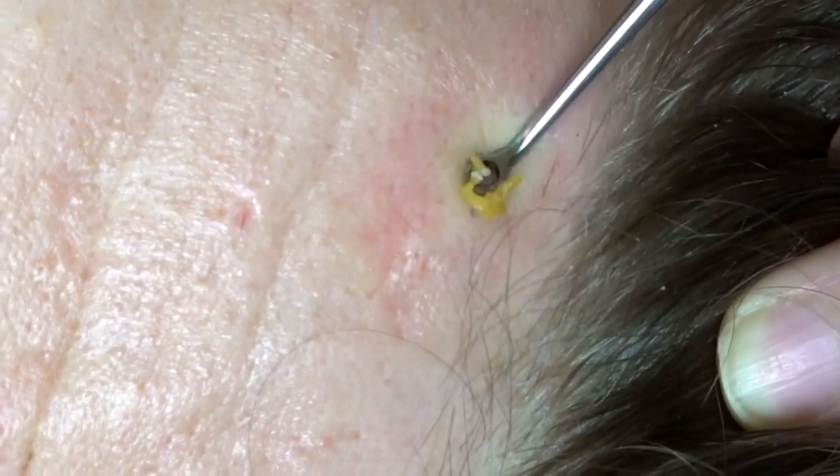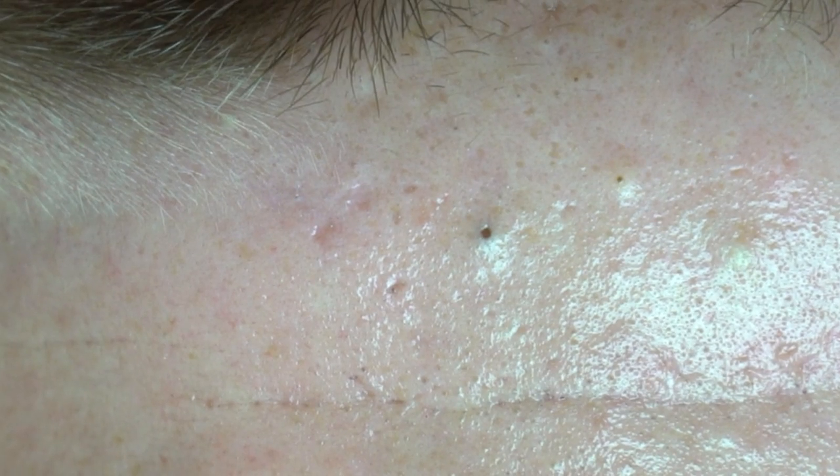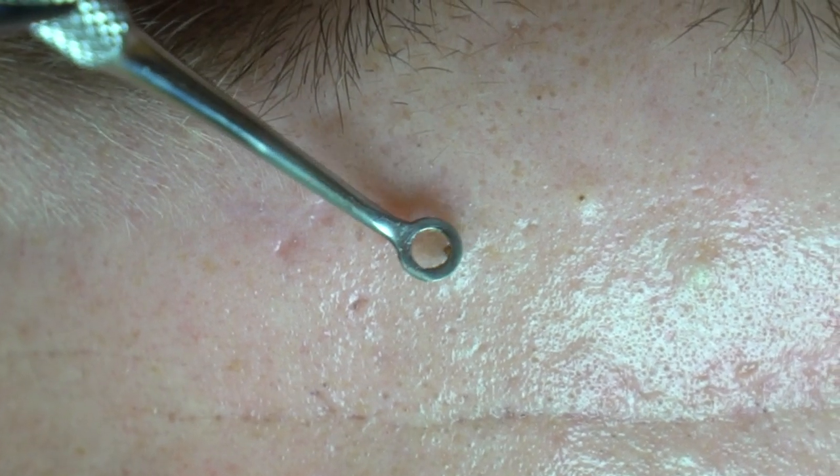I have one blackhead that always comes back — it's right in the middle of my eyebrows. It's relatively deep, so I thought this would be a perfect opportunity to show you guys exactly how to use this extraction tool. I hope this was helpful for you guys.